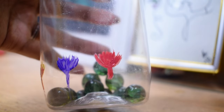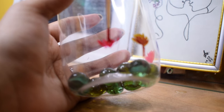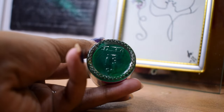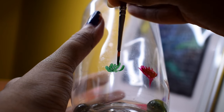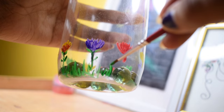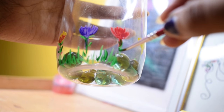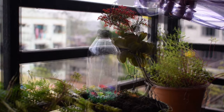I am going to add some leaves in green color, and I am going to add some leaves and make some grasses too. Now I am going to add water on it.